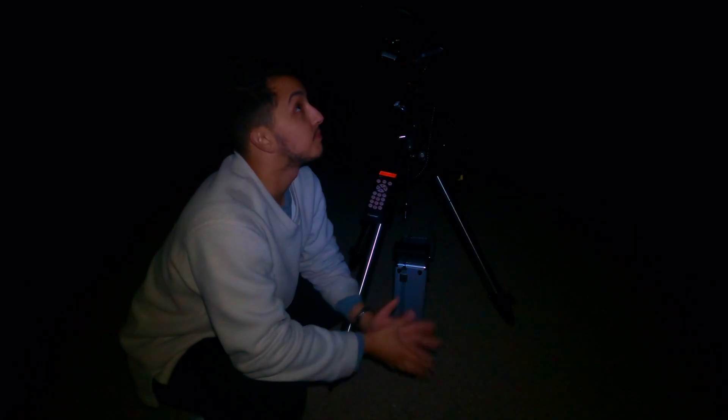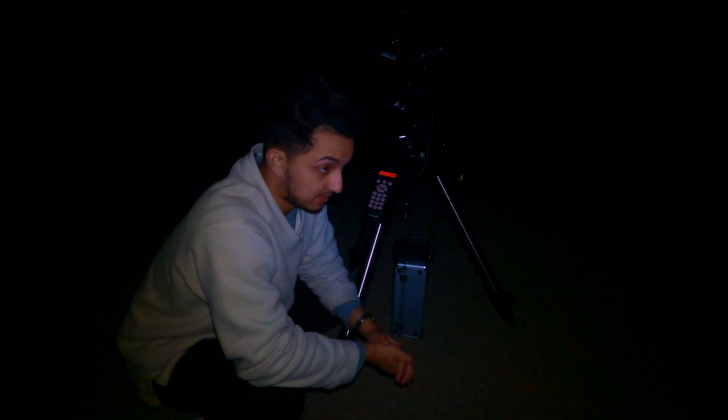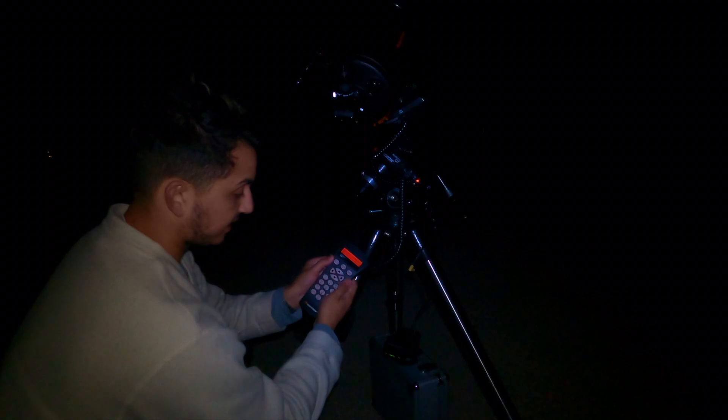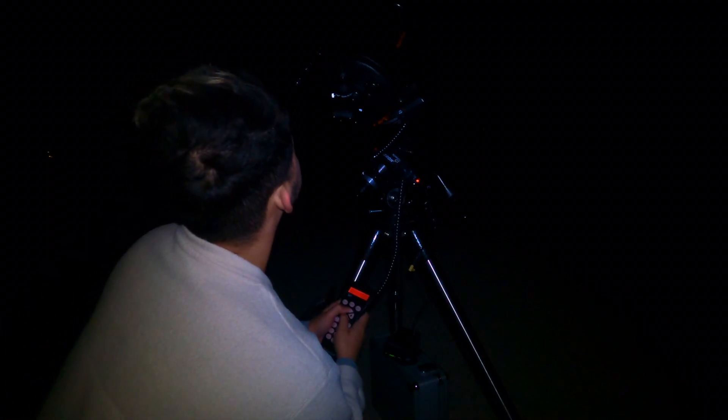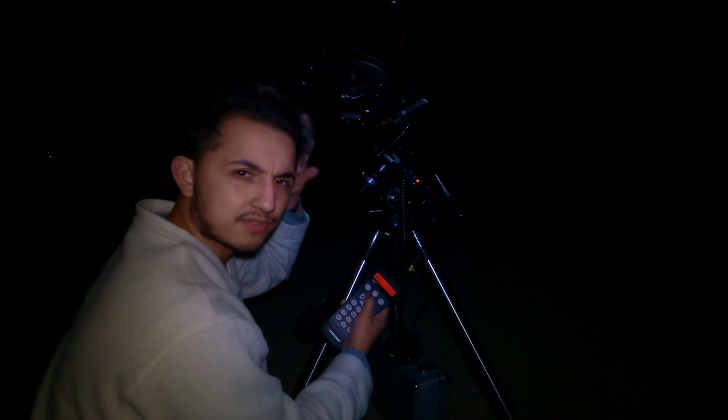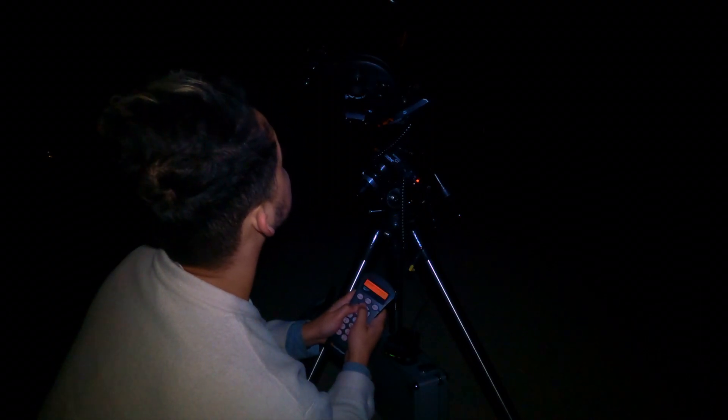I've definitely missed the window to photograph the Orion Nebula, so I'm going to try to shoot for something else. I'll go on Google and see what galaxies are out right now — maybe I accidentally get a galaxy instead of a nebula. I managed to get Polaris polar-aligned at the center of the scope. Now I'm doing the two-star alignment and focusing on my first star, which is called Capella. I'll move the scope to Capella using the controller — basically slewing it to the left — and right when it's centered and focused, I press enter to lock that star position in.